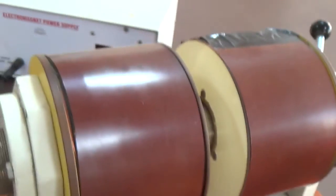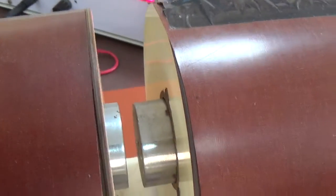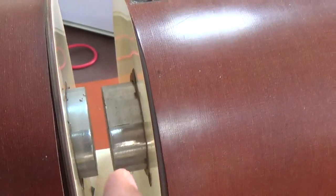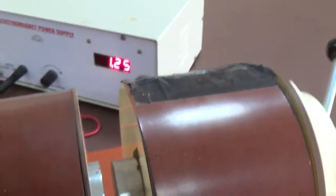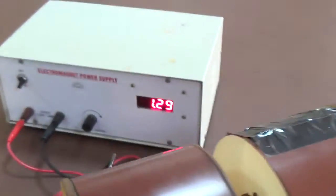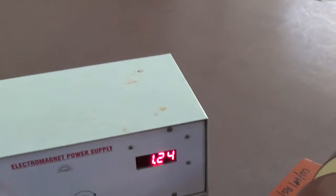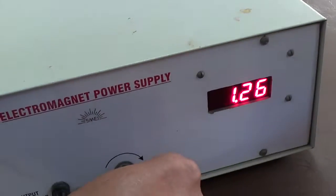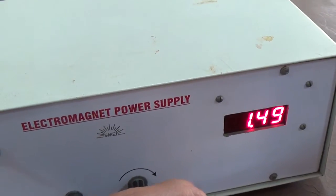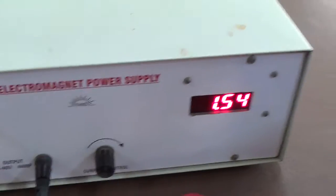This is the electromagnet, and I have made some separation here to keep the semiconductor material into it. This electromagnet is producing a uniform magnetic field. To measure the strength of the uniform magnetic field, I have to use the probe. I am increasing the current to approximately 2 amperes, and with respect to that, how much is the magnetic field — that I have to measure using this gauss meter.